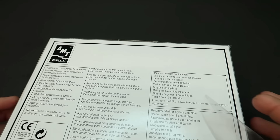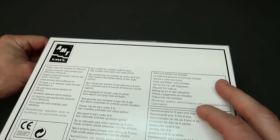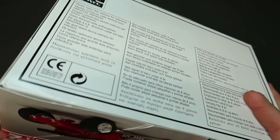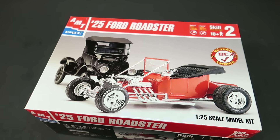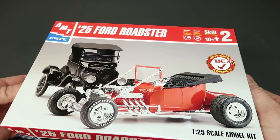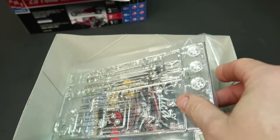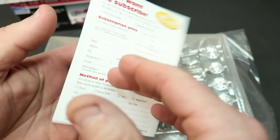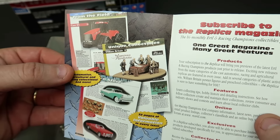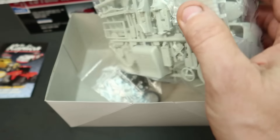I had heard at one point that the old strap-it box AMT '25 Ford T from the '60s — you could build more than one out of that, but I couldn't find enough parts to build two. Maybe my kit was missing something. But this one can't be — it's brand new. Let's see. Oh, this is always cool — I know it's just 2001, but when you get these little pamphlets it's pretty cool stuff. Let's see what we got and how many chassis and bodies we've got.